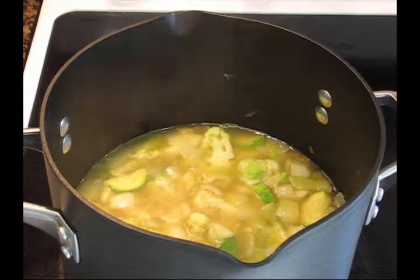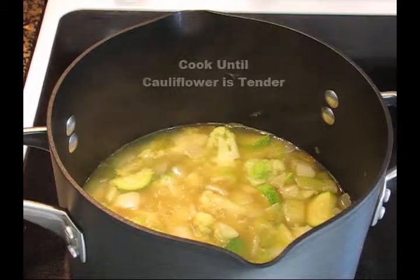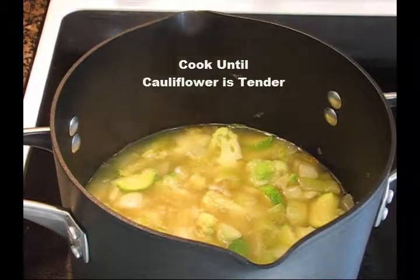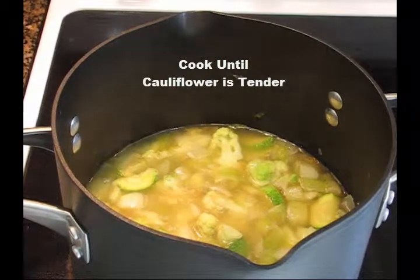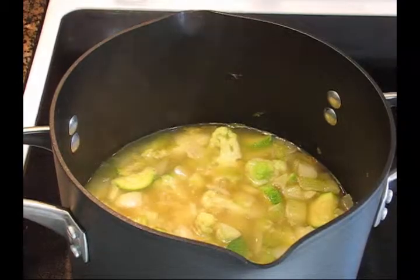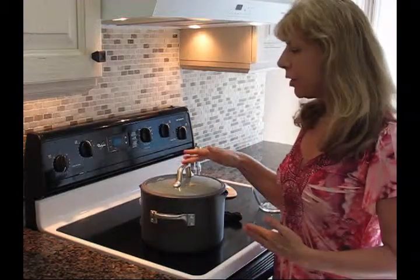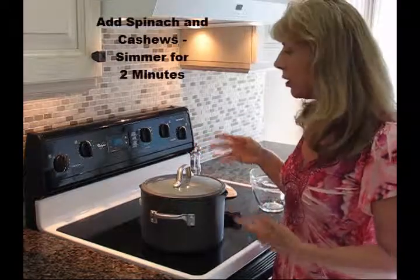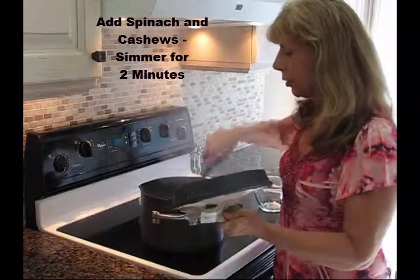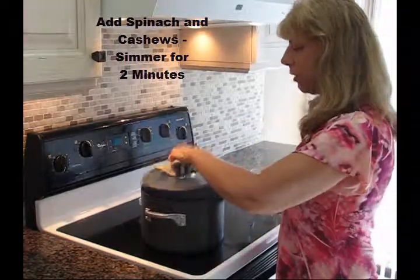Before we move on, I thought I'd show you what this looks like so far. You want to make sure that the cauliflower is fairly cooked, so if you need a little bit more than five minutes, do so. Once the cauliflower is cooked, you'll be adding your last two ingredients — the cashews as well as the spinach. Stir it just a little bit, and then allow it to simmer for about two to three minutes. Make sure the cover is on.